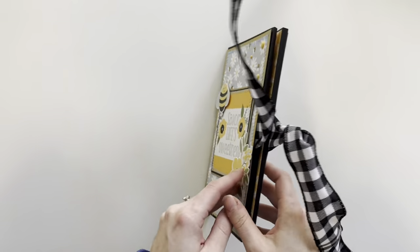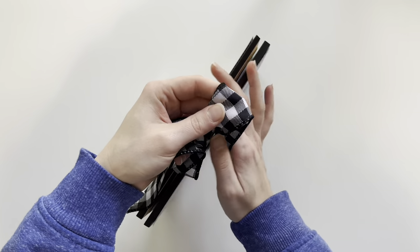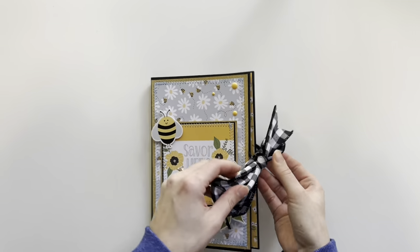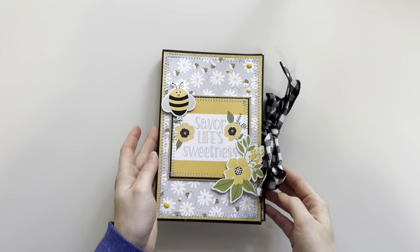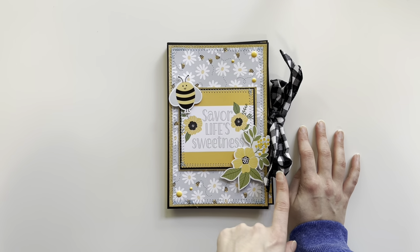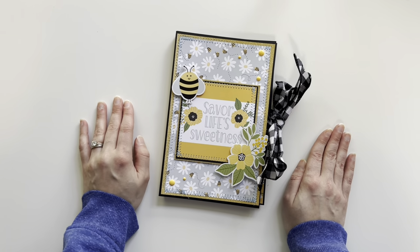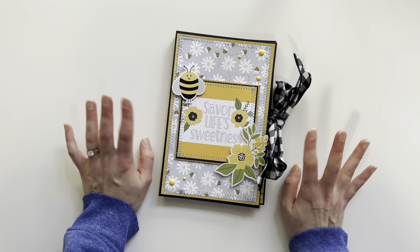That is this mini folio album! I'll try to link the paper collection down below — I still see it available at my local scrapbook shop, so it should be on Scrapbook.com or multiple different scrapbook sites. I'll also link the ribbon and some coordinating enamel dots in the description box. Thank you so much for watching, I really hope you enjoyed, and we will see you again very soon in the next Beyond Creation video. Bye!